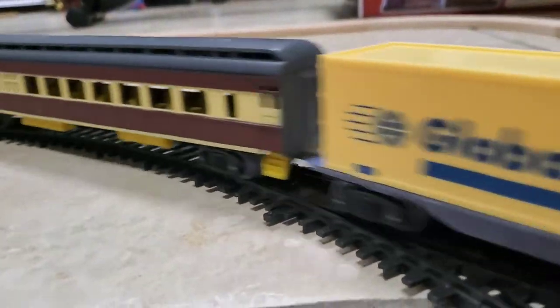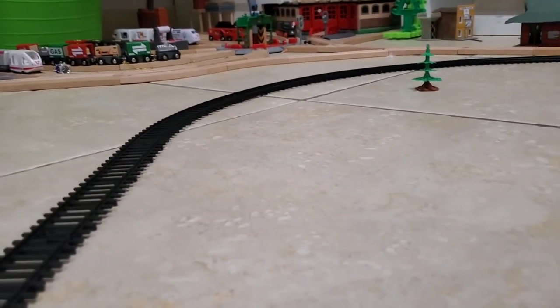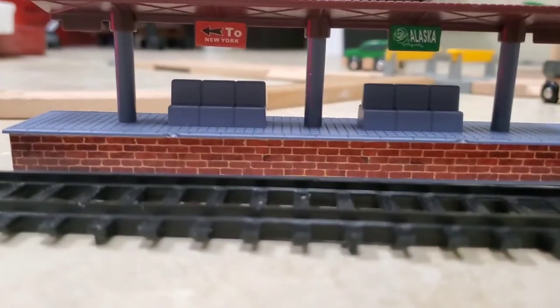Hey! I said keep your trains closer! Get back here! Trains can really be annoying sometimes. Here's a shot of the train station to finish off the video.